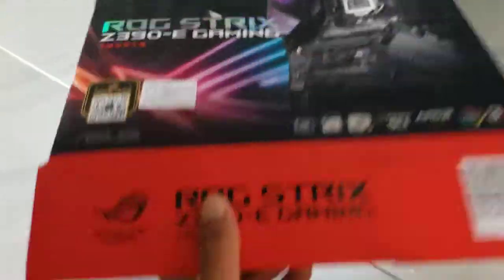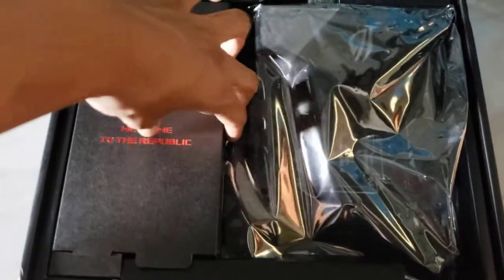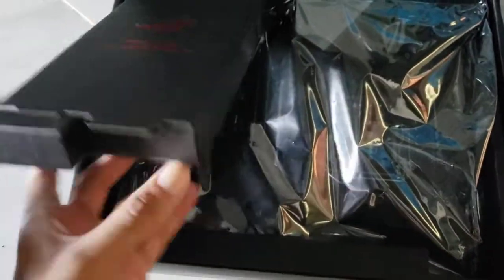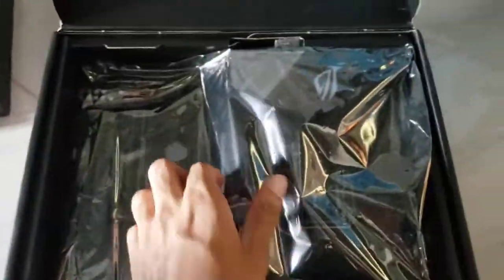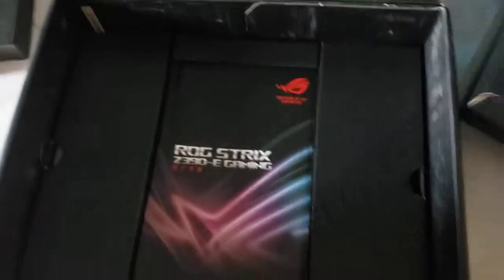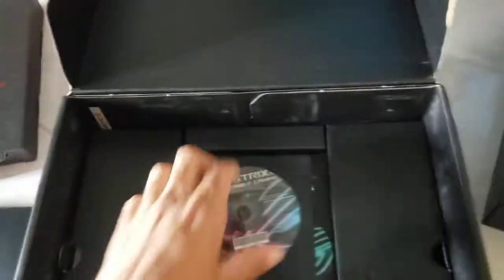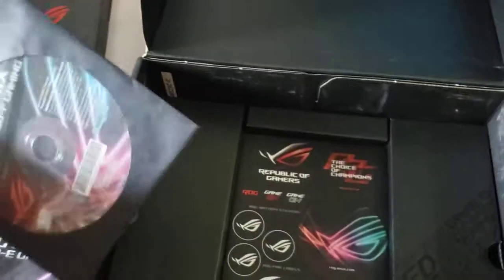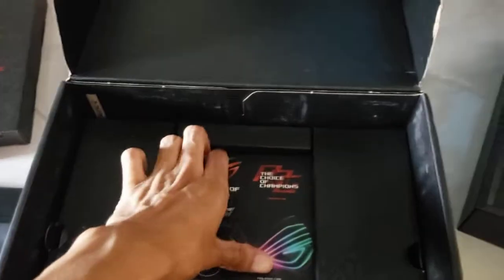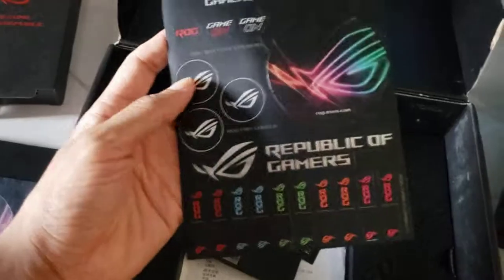Pretty much kind of similar to the first motherboard, the Z370E. This is the board. Of course the manual, and a disc with the drivers and stuff, but you don't really need this because all the latest drivers are online. And we get stickers, some really nice fan stickers.